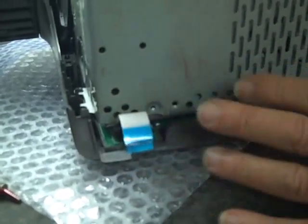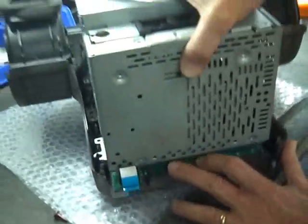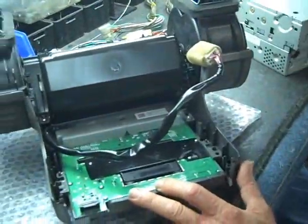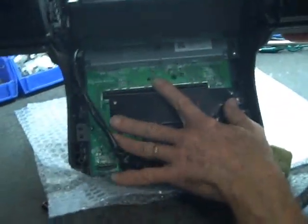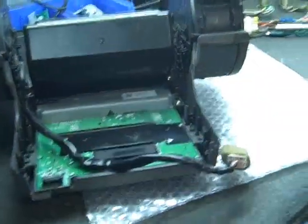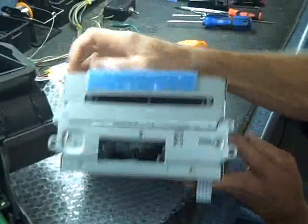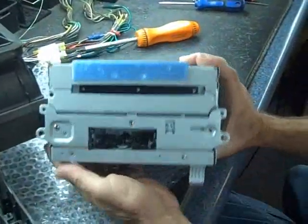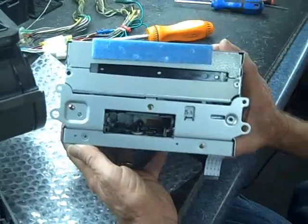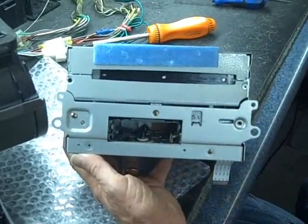With the ribbon cable removed and the six mounting screws out, you can remove the stereo from the front face. This is the audio finisher board that the dealership is talking about having problems with. Obviously, the car stereo connects to the audio finisher board through the ribbon cable. This is the car stereo — this is the piece that is needed in the shop in order to repair all the problems mentioned.